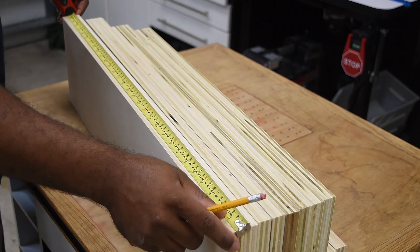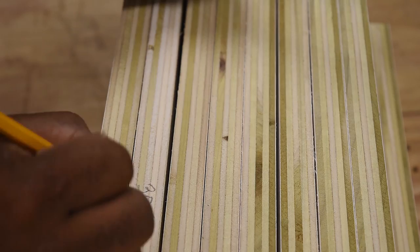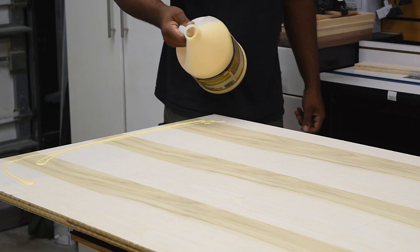Now I do have a set of plans in the works and it should be coming fairly soon, so this will be all the cuts that are in the plans. As a way of speeding things up during the build, I did transfer some of the measurements onto the side of the plywood so I can grab the pieces that I needed at the time.